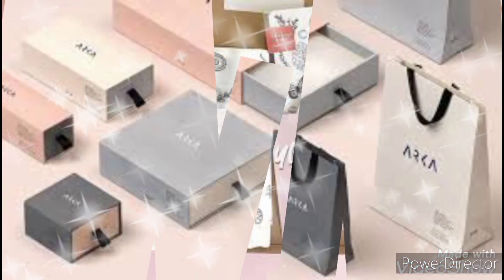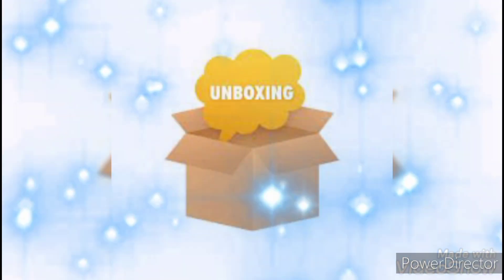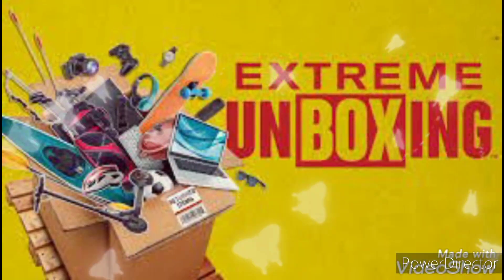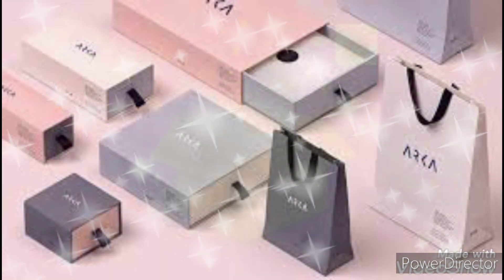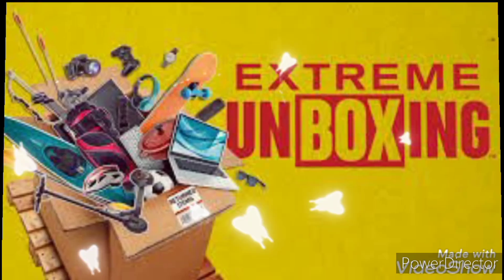Hi, Assalamualaikum. I am Tia and I am going to take a good video for you. Let's start our first video. And today,